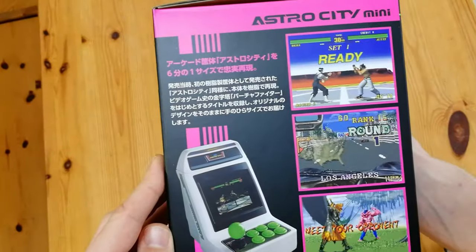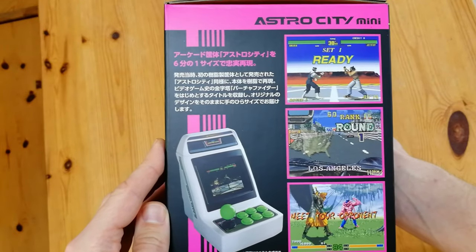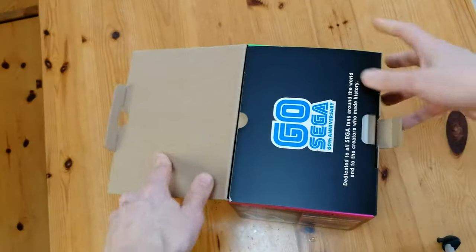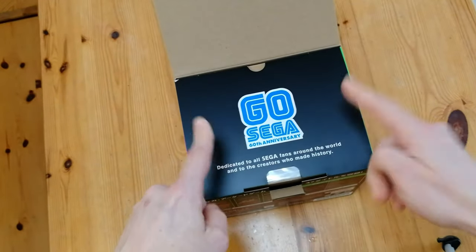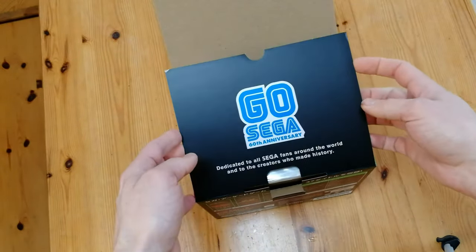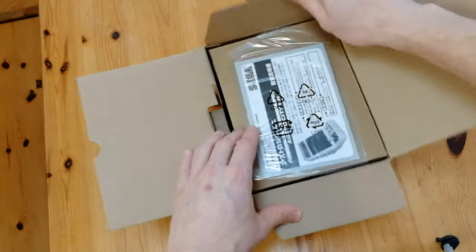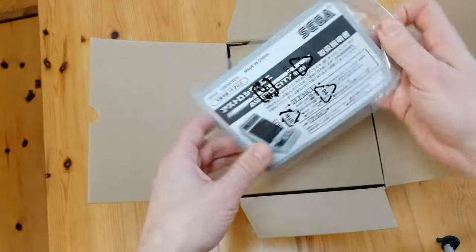Over here, a few more screenshots, and on the bottom, nothing. This is for the 60th anniversary. We can open it up to see the bright pink and bright green, and an instruction manual.